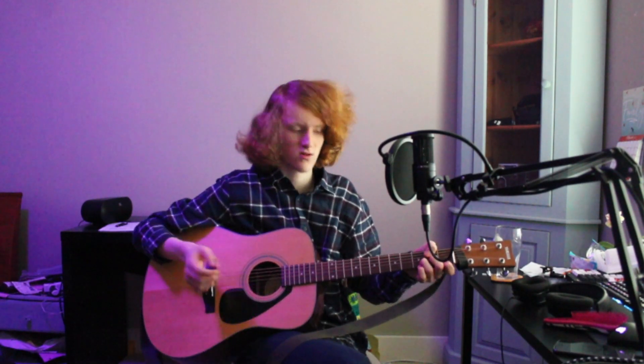Hi, I'm Cal, this is a tutorial for Deviltown. We're gonna start off with the picking. If you want, you can just skip the picking and play the first verse like you do the other verses and the chorus.